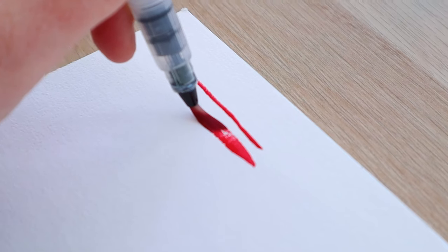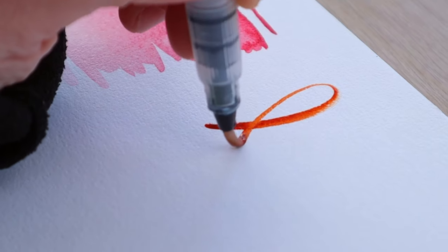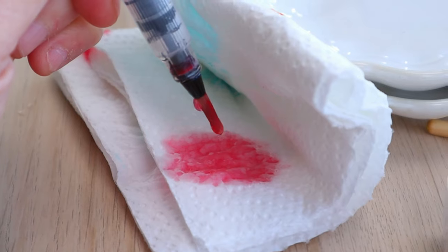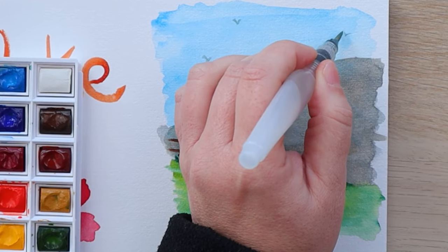Today I'm going to show you how to use a water brush pen and actually enjoy it. I'll share the pros and the cons, how to get the absolute best out of them, prevent the big mistakes you usually make, and how to make them last a really long time. Before we're done, I will be sharing my ultimate tip for zero waste and maximum effect. Let's get painting!